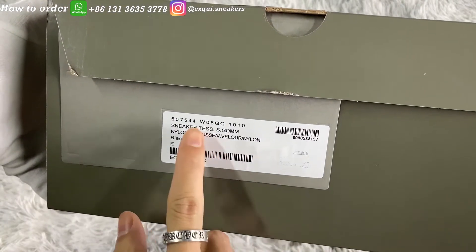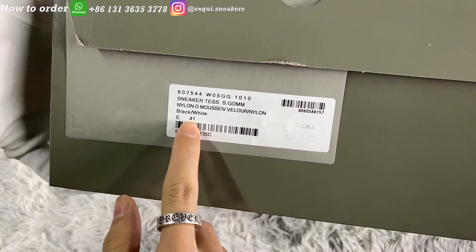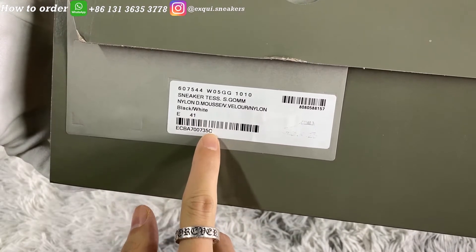Here is the label sticker. You can see the serial number, it says the size is Europe 41, and also the code on it.